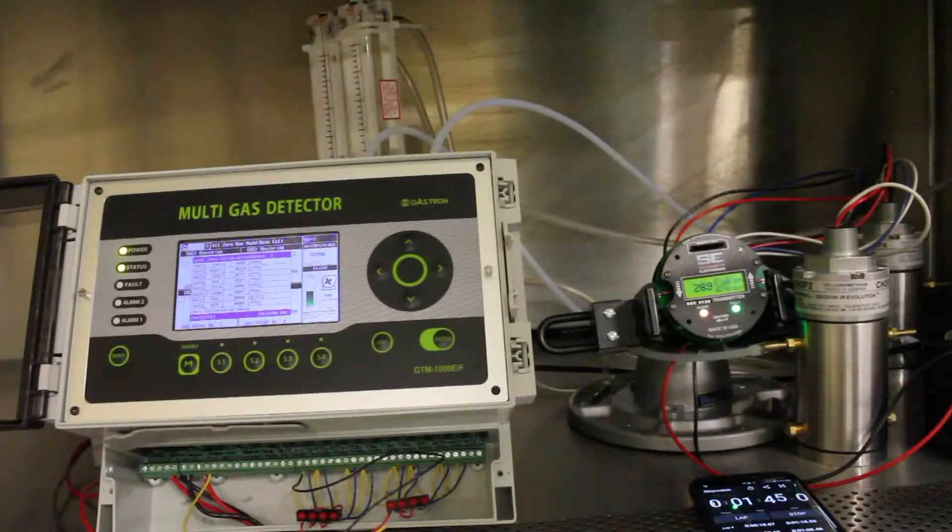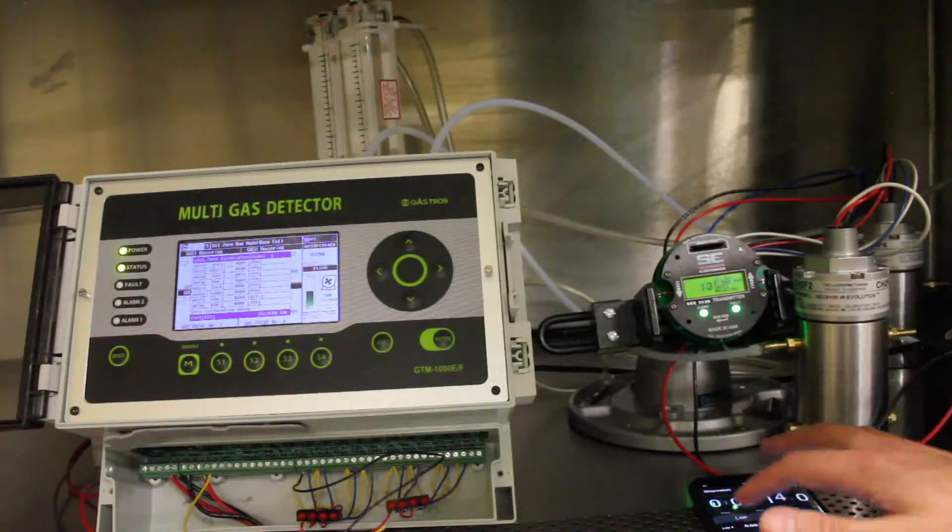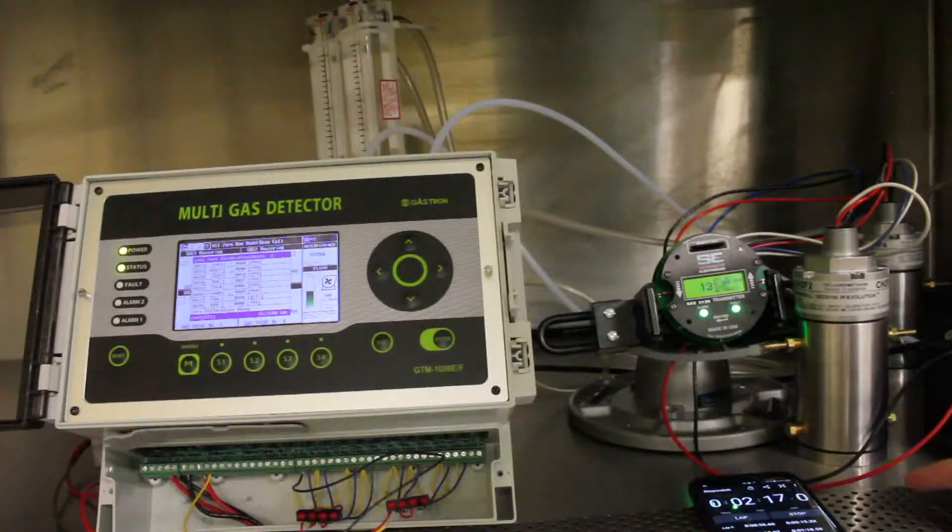Both units are responding at about the same speed on the way down. The Gastron unit takes a couple of big jumps back down. Now it's at its 50 ppm value, so right now it would be reading zero on the main display, but here on the calibration screen it's showing the actual value of about 18 ppm. Both units continue going down — the SCC unit has reached zero, and the Gastron unit has also reached zero. That concludes this test.